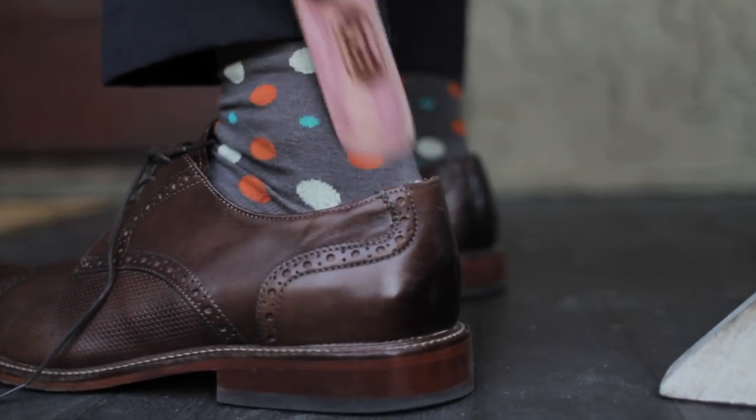So that's how you use a shoe horn. Thanks for watching. Be sure to subscribe. Like us on Instagram. Save your shoes. Thanks, guys.